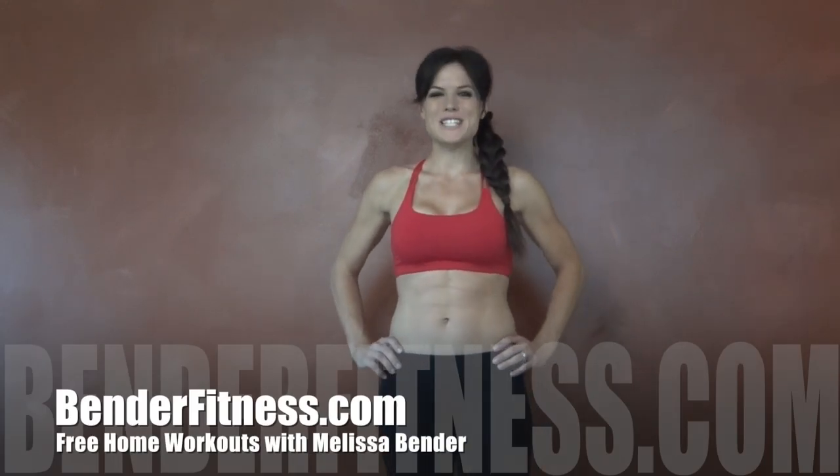Hi everybody, my name is Melissa Bender and this is my workout for the day. Today's workout is all about the backside, so we're going to be working all the muscles that will help shape a round firm booty. For today's workout, you can choose to do it timed, but I am doing it for repetitions — I'm going to go for 20 reps. The breakdown with recommended reps and rounds will be on my blog, BenderFitness.com.